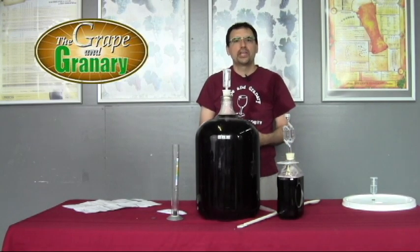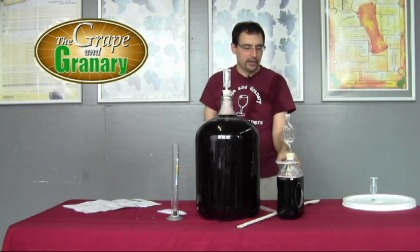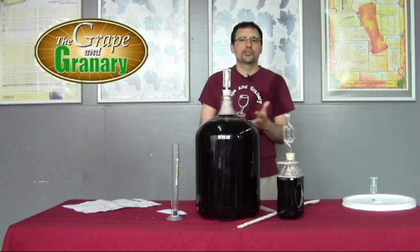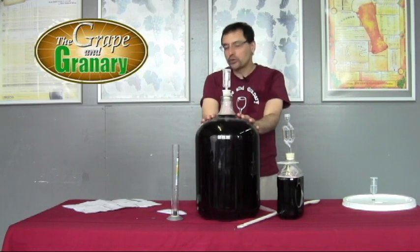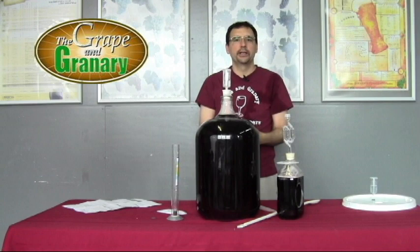So there you have the stabilizing and clearing step. We transferred a half gallon of wine into a holding container, put the rest in the carboy, added the sulfite, the sorbate, the sweetening pack, stirred really well, and added our clarifying agents. The wine is now going to sit for another two weeks. Once everything falls clear, we'll be ready to bottle.